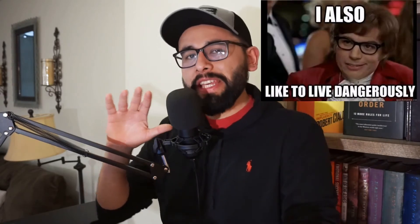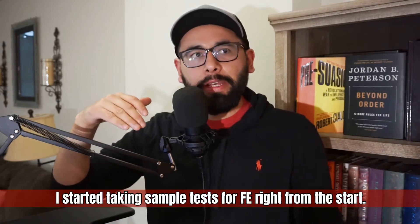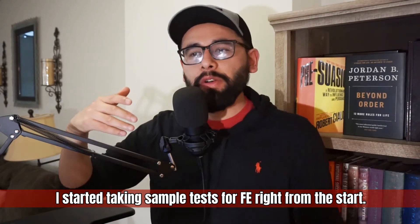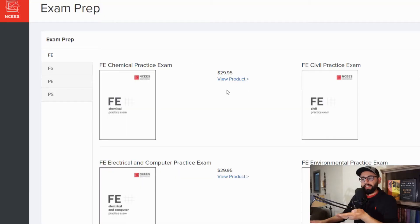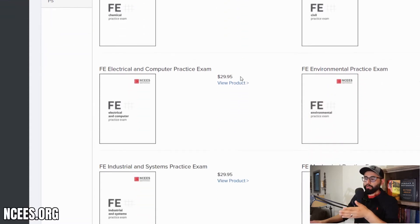Throughout the semester I never really started studying for the FE — that was just my experience — until about three or four days before the exam itself. The first thing I did was jump right into the water: I started taking sample tests. All the sample FE tests you find online are a great resource, and I'm going to show you one on the screen right now.